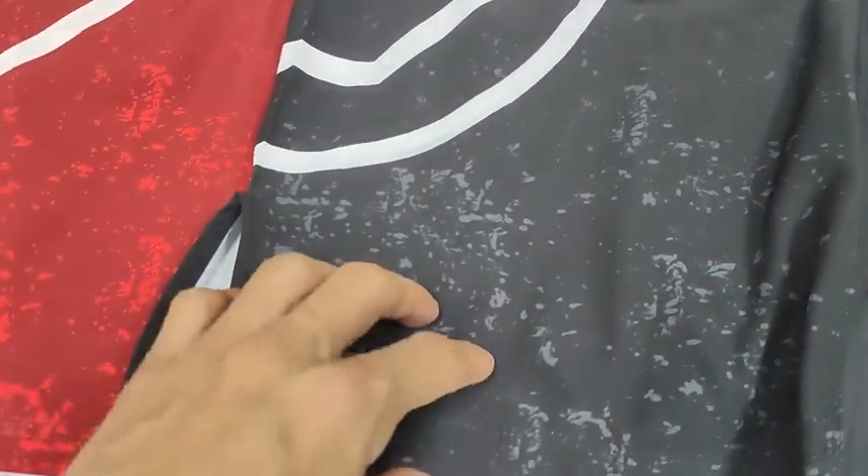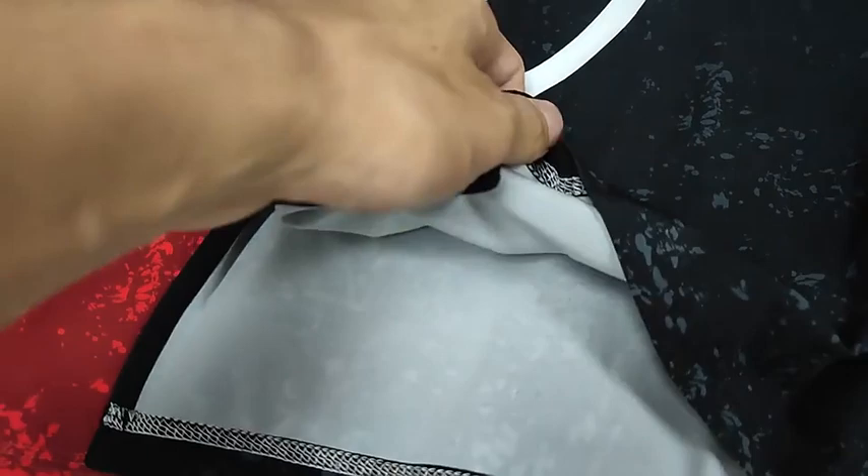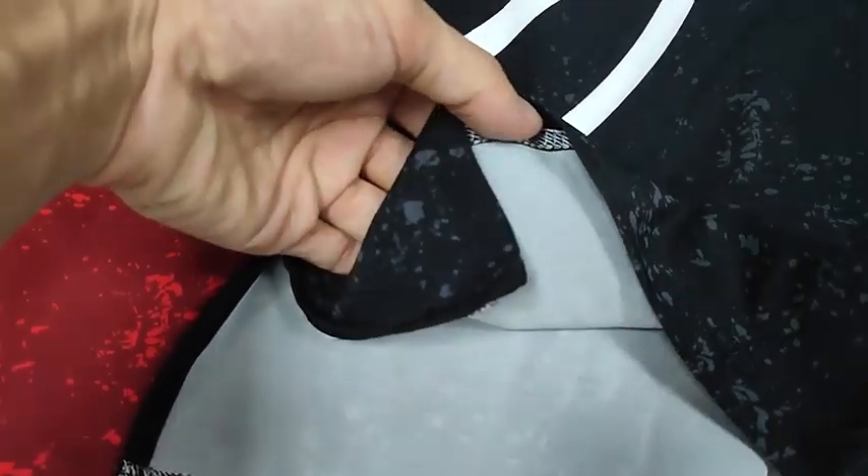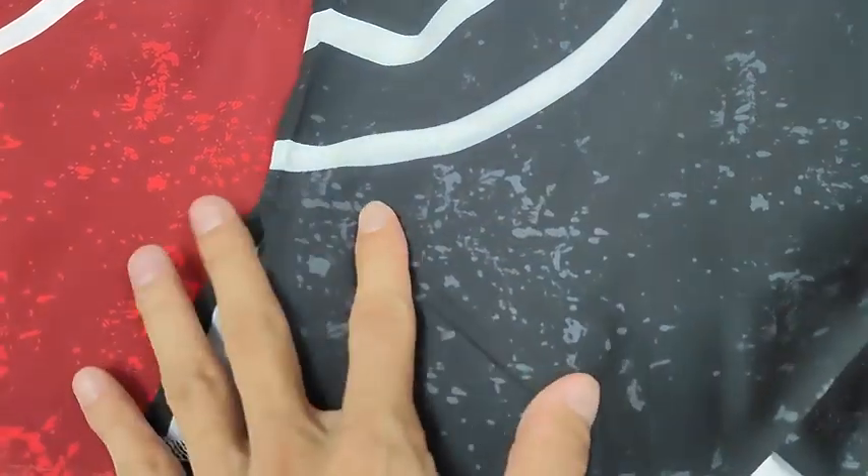The fabric is primarily 4-way stretchy, which is lightweight, quick-dry, breathable, and a little stretchy.